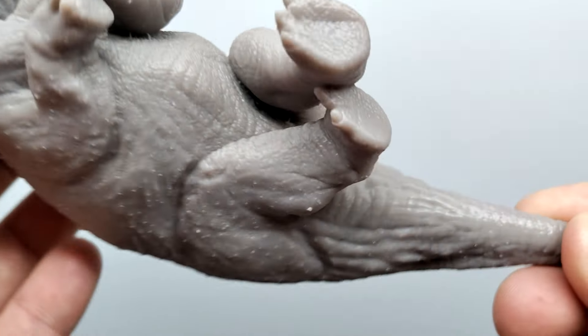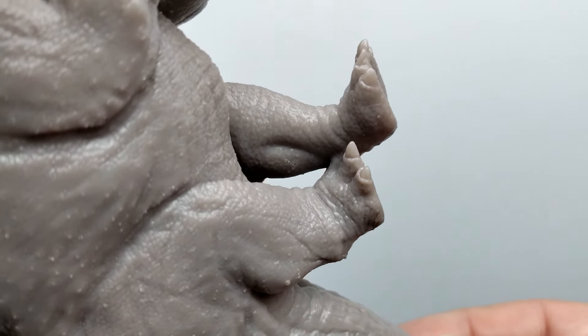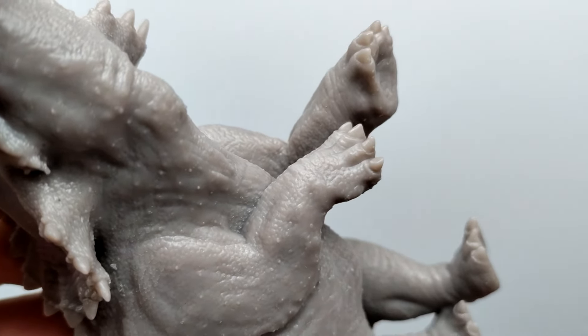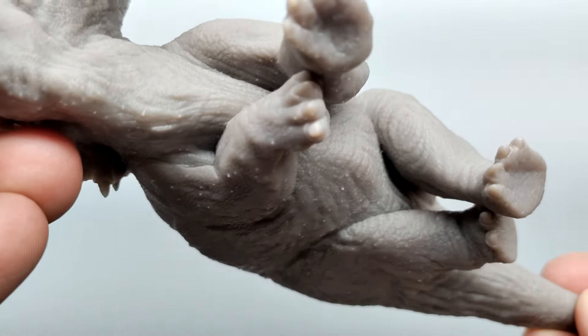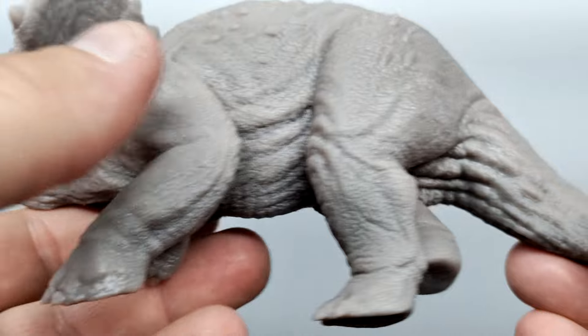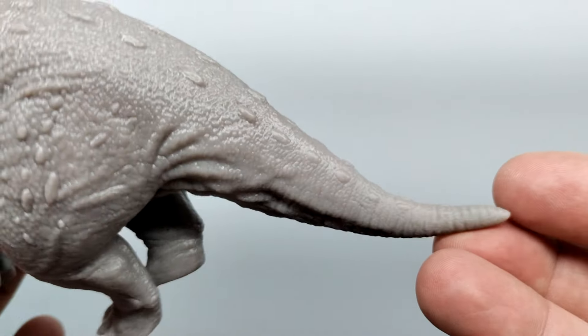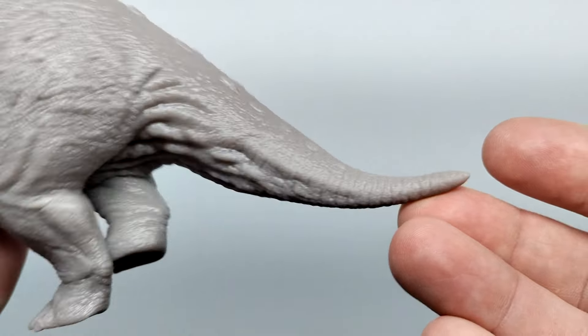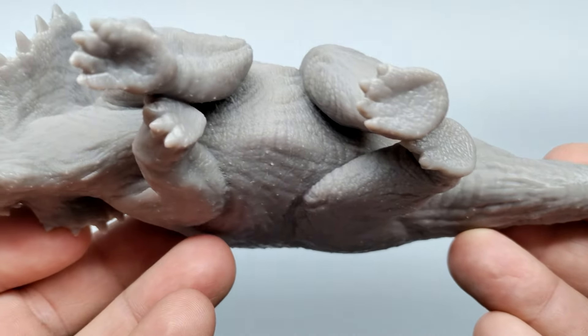You can see the opposing foot kind of hiding behind that foot, but if you look closely you can still see the foot sculpt. The same goes for the front foot, which is obscured by this foot — you don't see it too well, but Marco still made sure to sculpt it out and make it look awesome. Leading out into the tail, you've got more osteoderms, and the skin texture for the underside looks absolutely fantastic as well.